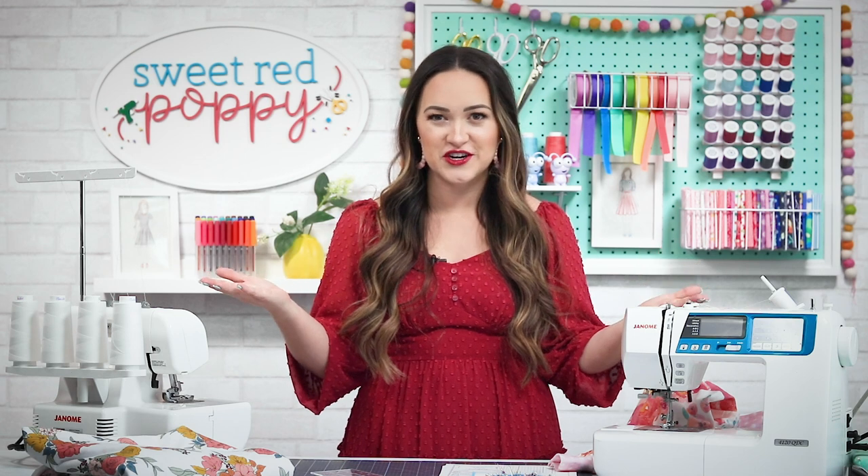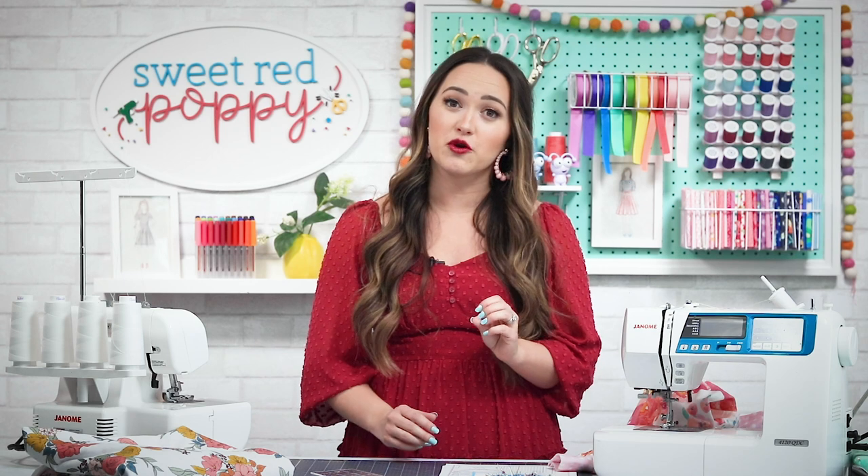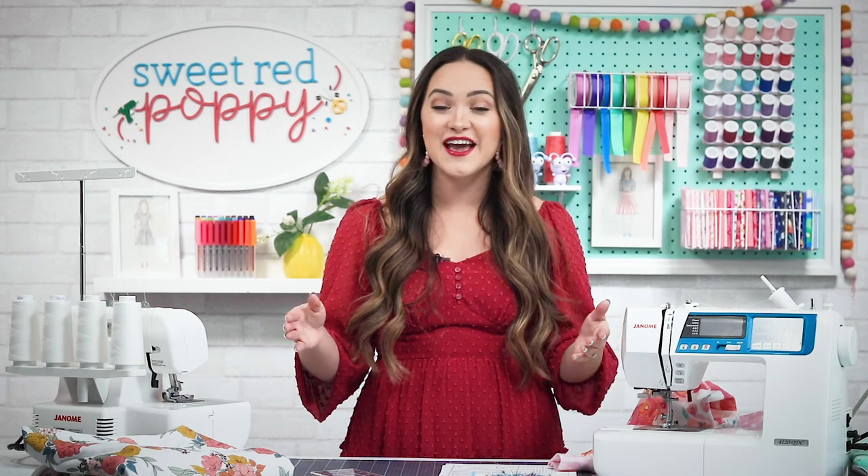Before we get started, let's talk about fabric. For this pattern I recommend a medium to heavy four-way stretch fabric like a cotton lycra, a french terry, sweatshirt fleece, or even velour. Whatever fabric you choose, it's essential that it has at least 20% stretch. A four-inch piece of fabric should stretch to at least 4.75 inches. Your fabric must have stretch both horizontally and vertically. When buying your fabric, look for fabric labeled as four-way stretch.